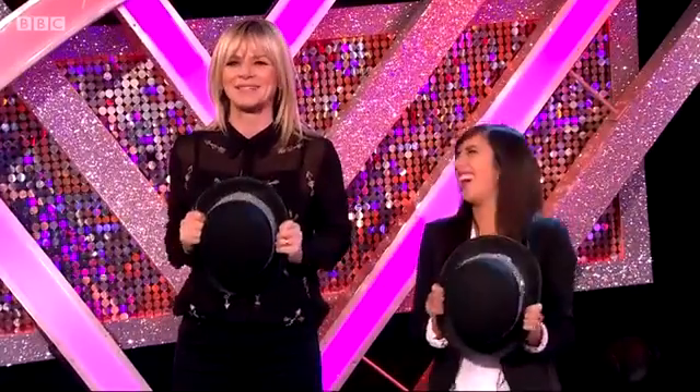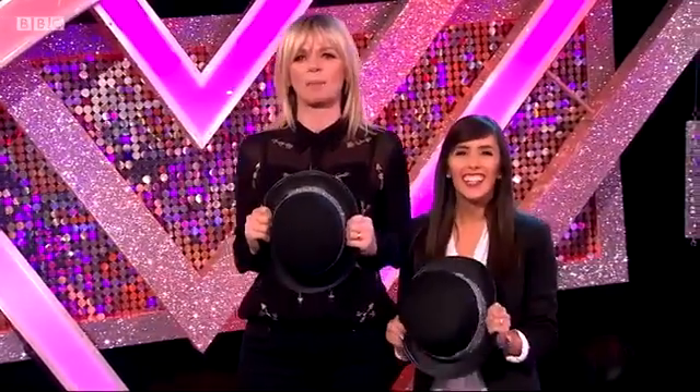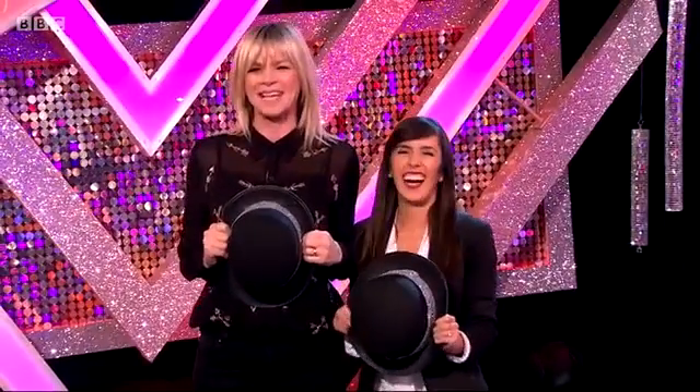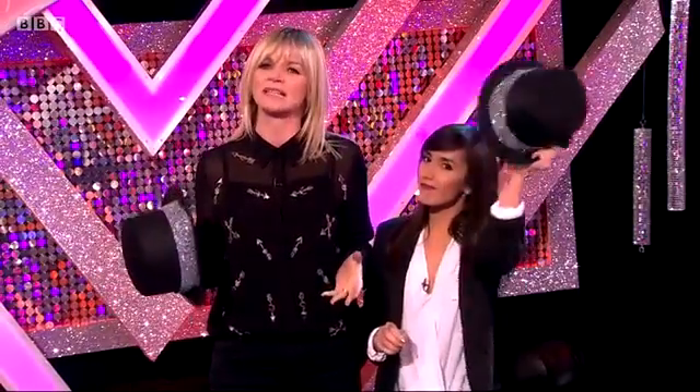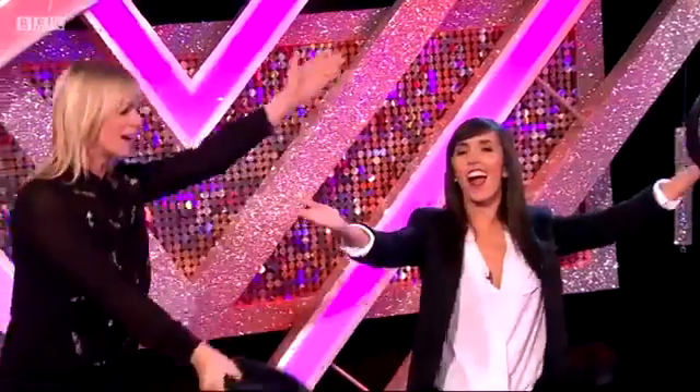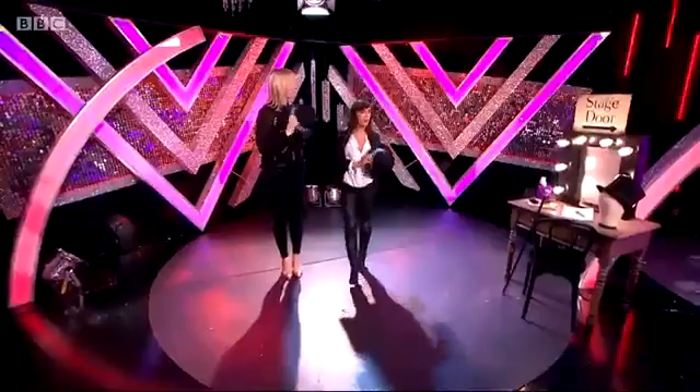In honour of the musical theme this weekend, our professional dancers will be performing a suitably showbiz group dance to That's Entertainment. So I think we need to learn a few moves with the help from our wonderful teacher, Jeanette Manrara. Thanks for doing this with us, Jeanette.